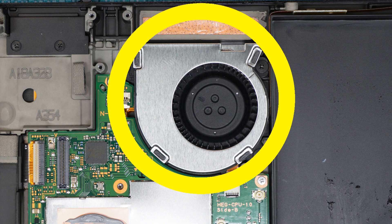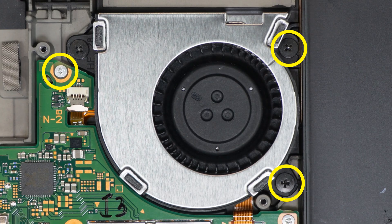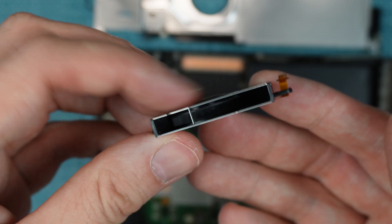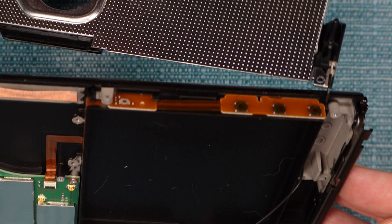Next, I'm going to show you how to remove the fan — it's pretty easy. Disconnect this ribbon here; that connector also has a locking tab that needs to be flipped upward. Then remove these three screws and just pull the fan out. If you still want to clean it, you now have more access to do that since you have an additional opening. I want to point out this cable here, which leads to the power and volume buttons — so this is yet another replaceable part. I'm going to leave mine in place.